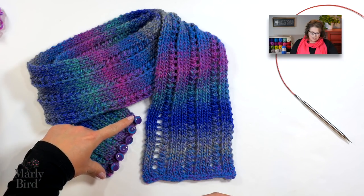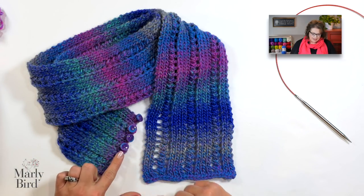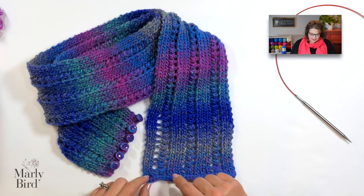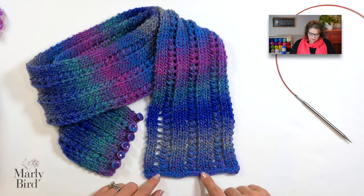This is such an easy project and it's one you can finish in an evening. Honestly, once you get going with the rhythm of the repeat, you'll have this done in no time. It makes a great knit-along project. Let's take a look.